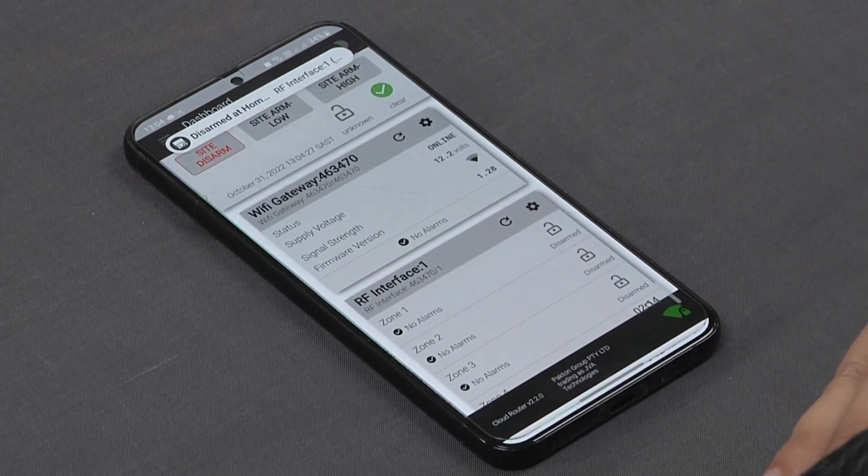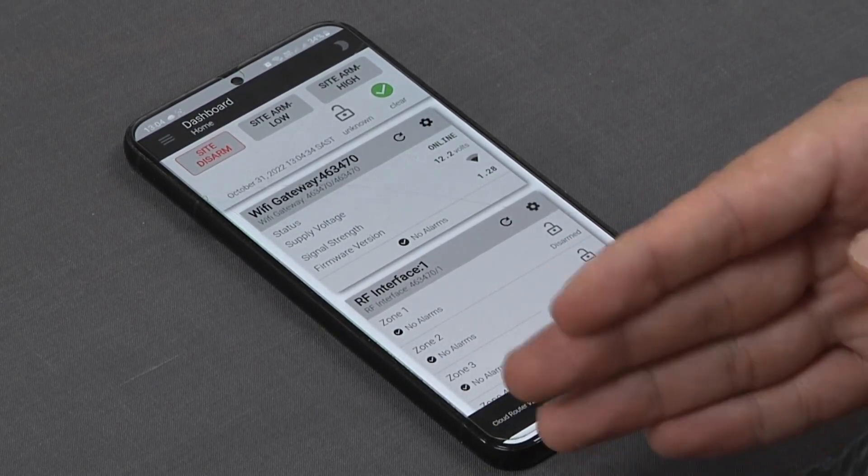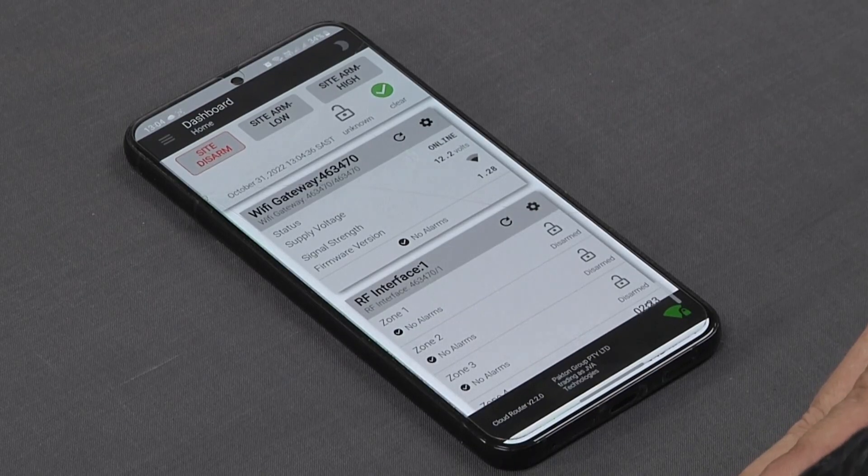Our push notification comes through alerting all the users that are connected to the site, whether the system has been armed, disarmed, or whether there's an alarm on the beams or on the electric fence.